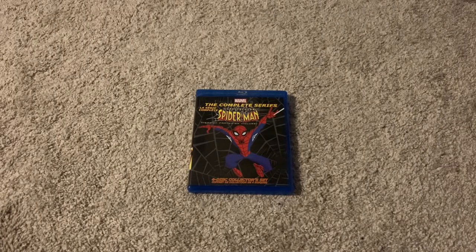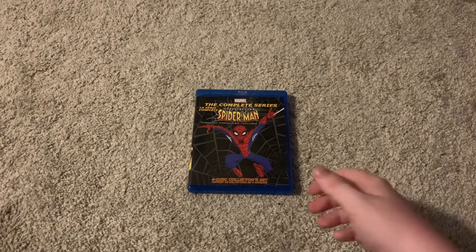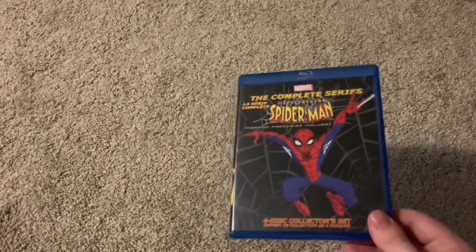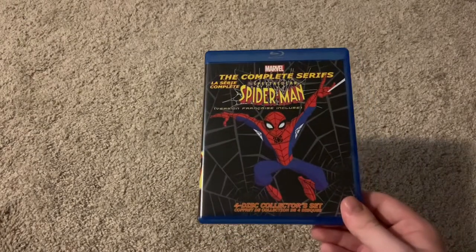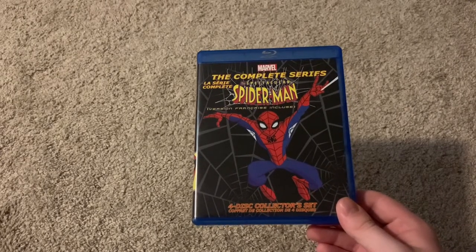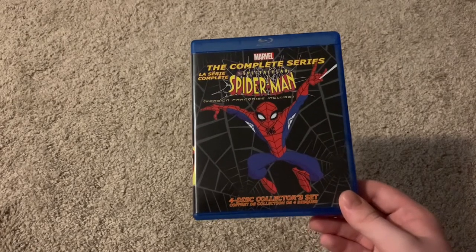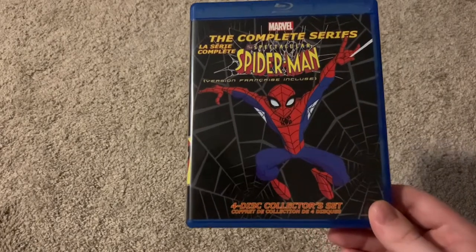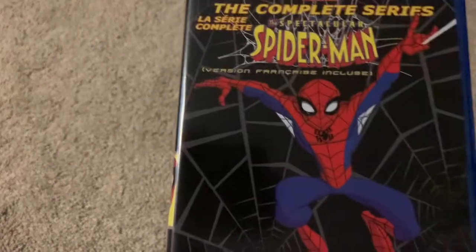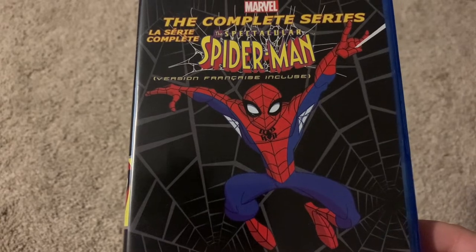Hello there. Today I'm going to be taking a look at the Spectacular Spider-Man: The Complete Series Blu-ray. In the last video I looked at the Spider-Man movies on 4K. This is the only Spider-Man show I have physically — the Spectacular Spider-Man, which is one of my favorite comic book shows of all time.